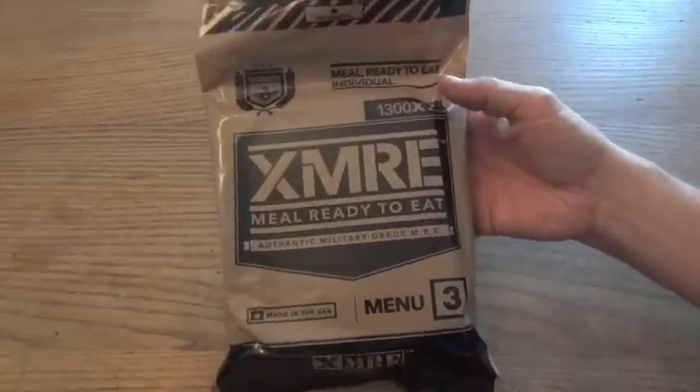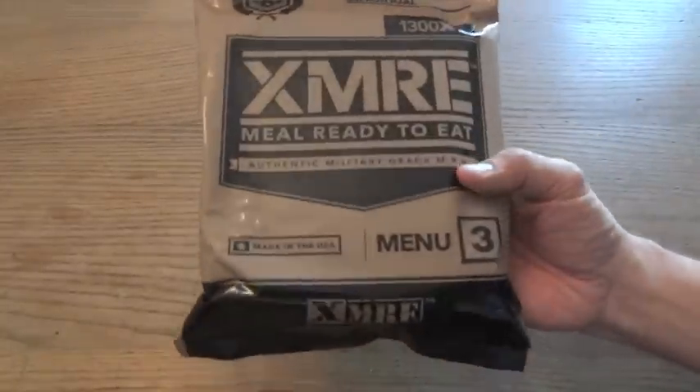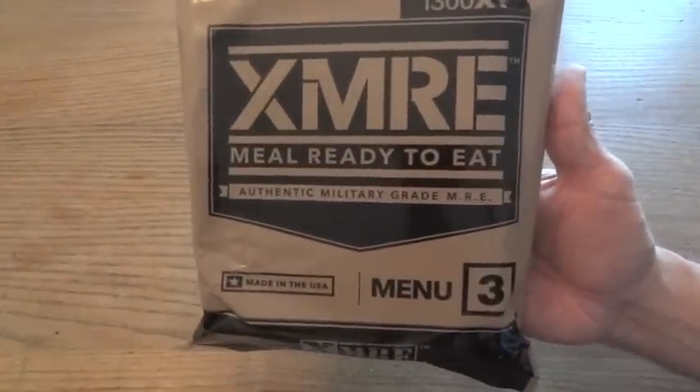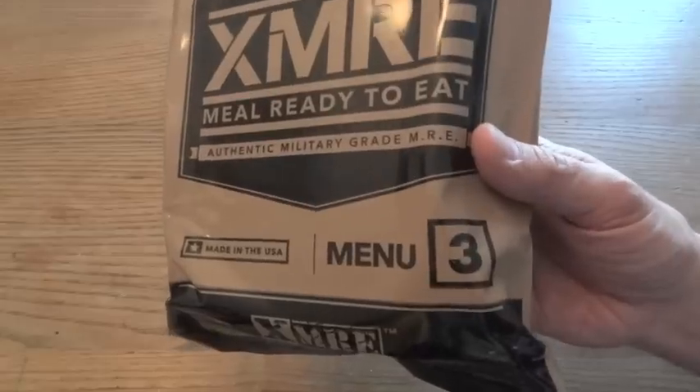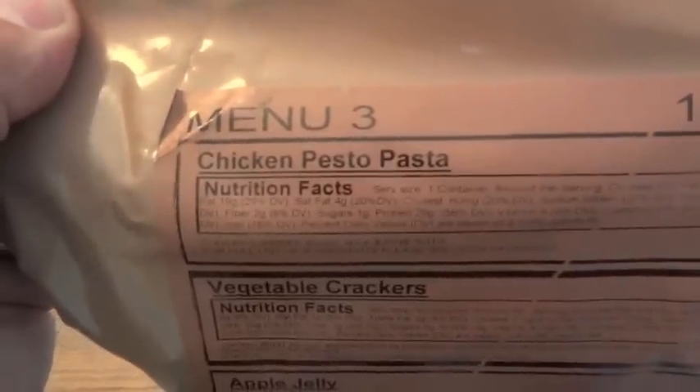I'm going to take a look at a commercial MRE, a civilian MRE. This is another one from XMRE, going to be found at XMREMeals.com, and this one is menu number 3, Chicken Pesto Pasta.